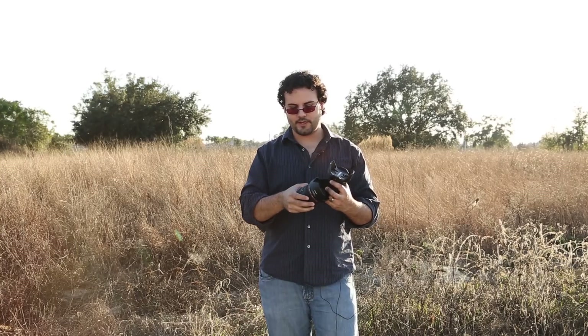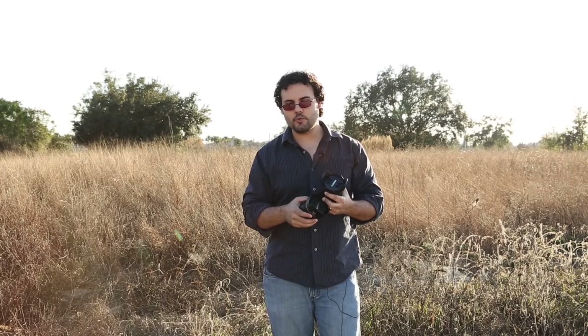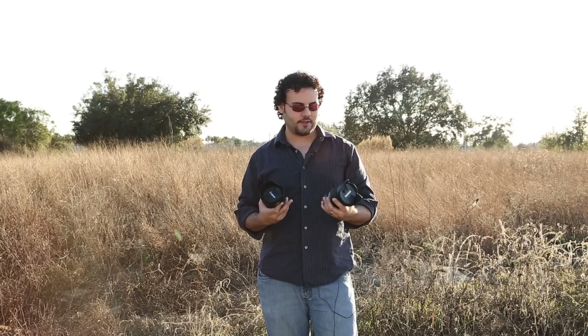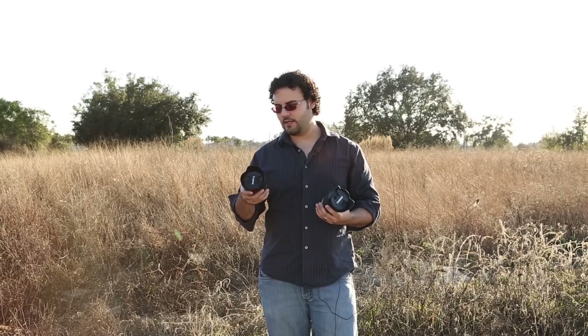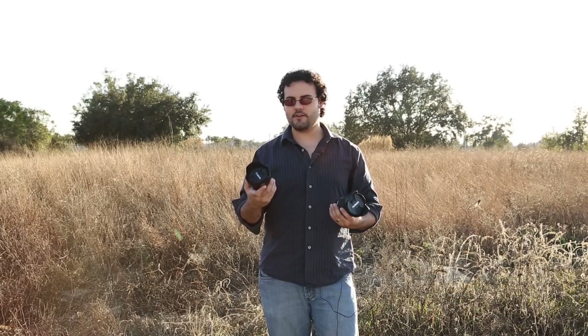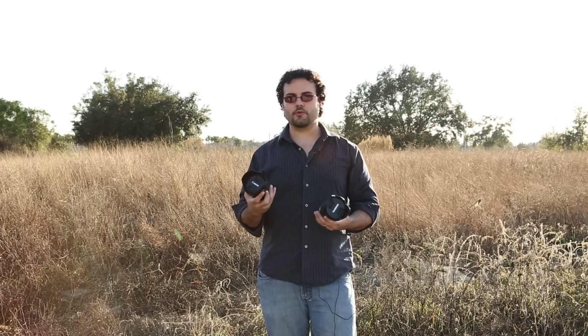When it comes to the focus ring, the Canon is very loose — if you're doing video you might appreciate that it's smooth, but you've got to be careful because if you touch it, it will turn. The Tamron is not quite as smooth but a little more grippy, which is nicer for photographers who don't want to accidentally change focus. And every time I touch this lens, the lens hood shakes, making it feel like it is not a great lens.